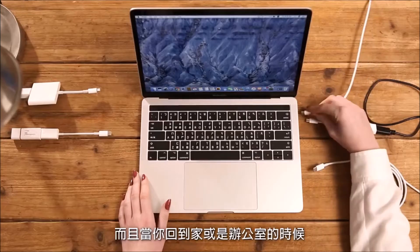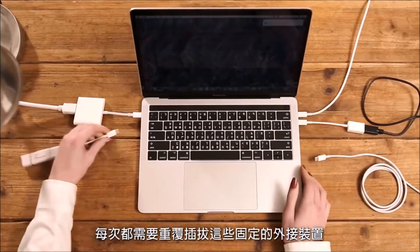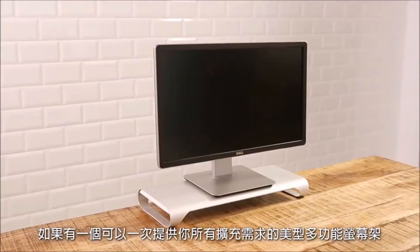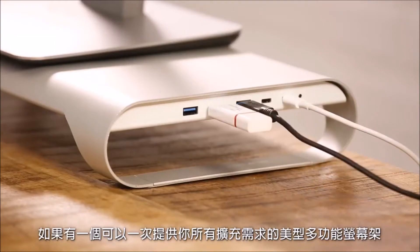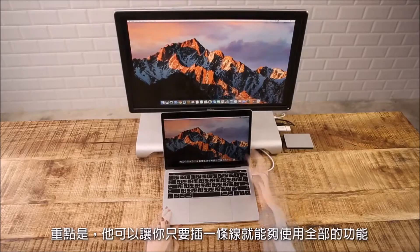You would have to connect all these devices whenever you set your MacBook Pro down on the desk at home or at work. What if there was a beautiful and multifunctional stand for your MacBook Pro that is able to provide multiple connections by one simple connect?